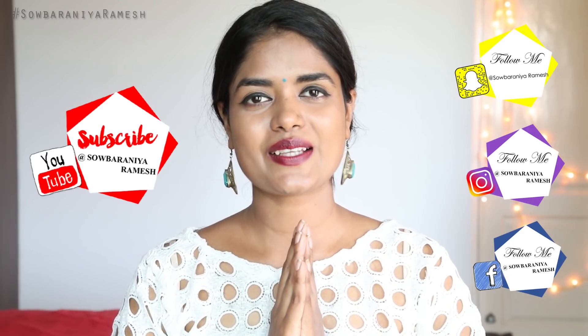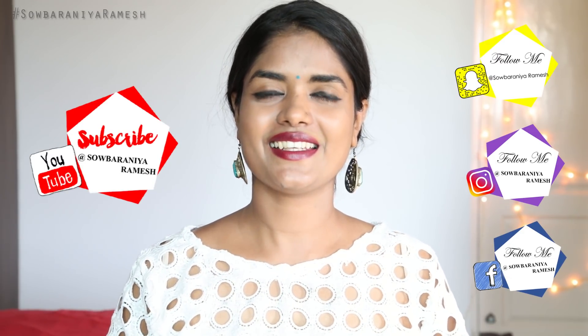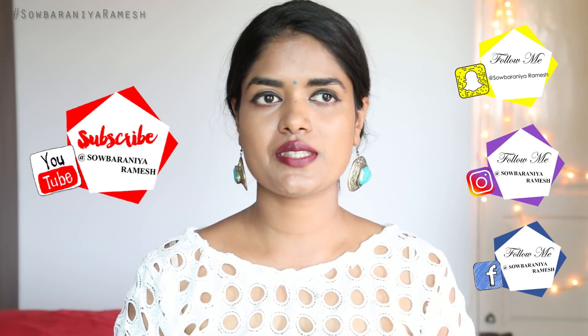Hi guys, welcome back to my channel. I am Sopanyia and this video is a requested video. You can request this on Instagram.